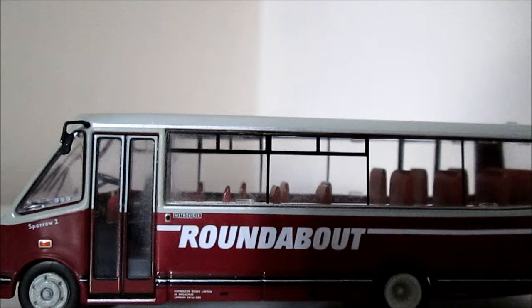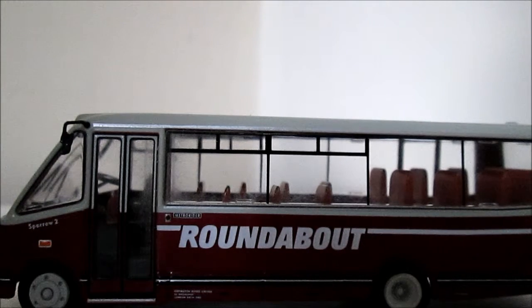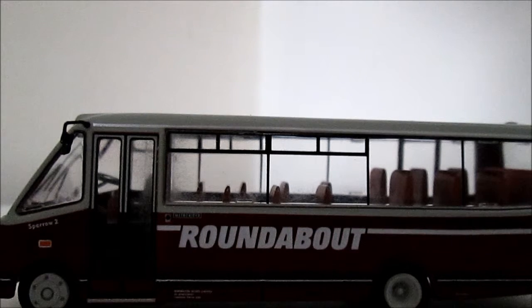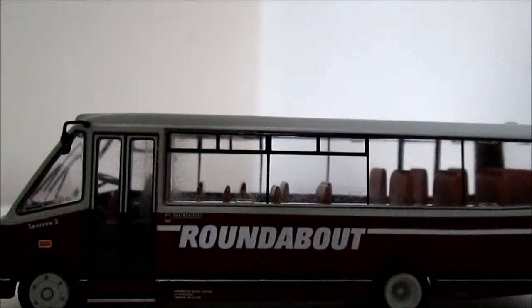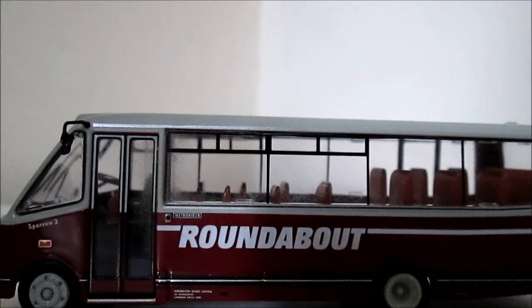Hello guys and welcome to another edition of the Bus Model Reviews. In this edition I'll be reviewing a BritBus product code MRL-04. It is a MCW Metrorider midi bus in Roundabout livery.